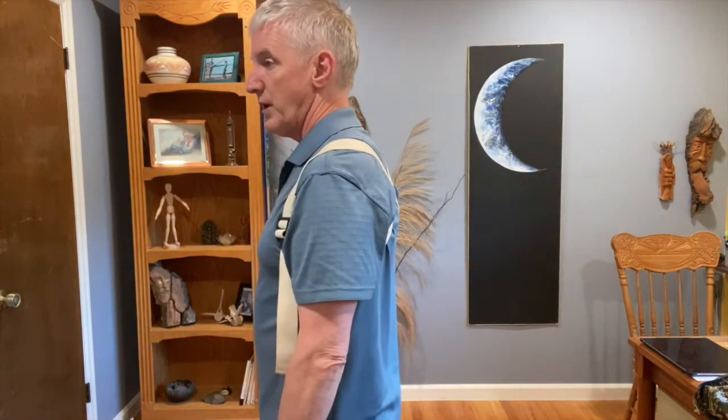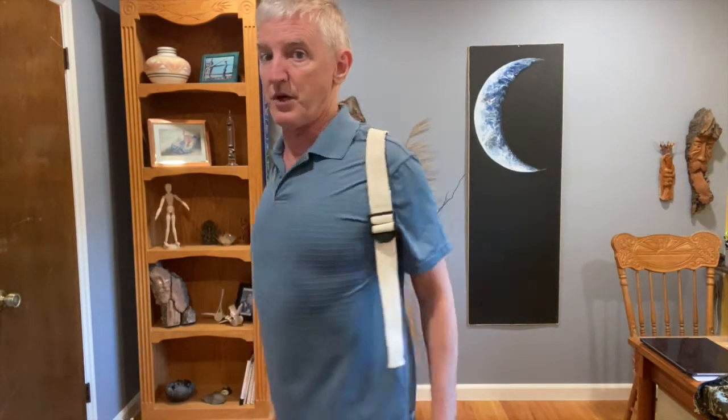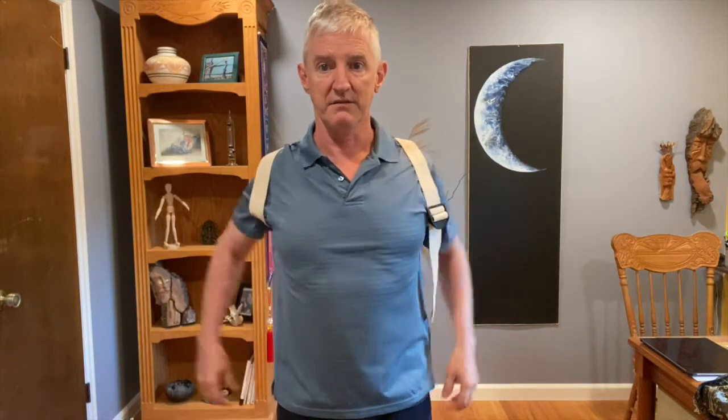We don't want shoulders all the way back — it's ridiculous, it's not that. Just a little bit of a reminder to prevent you from rounding in.